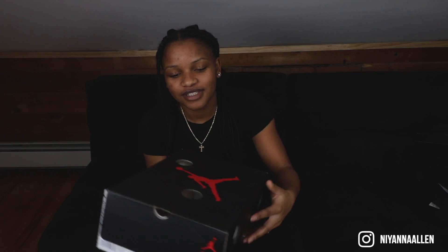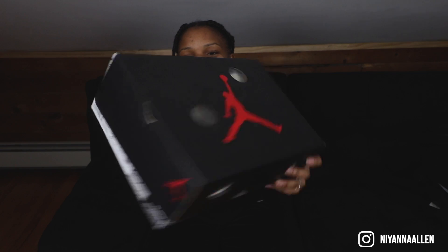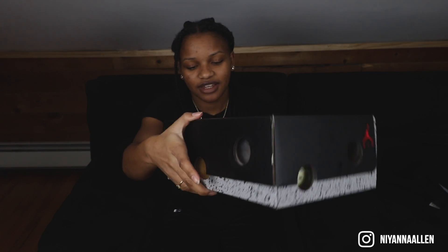What's up everyone, it's Nye and welcome back. So today I have a nice pair of sneakers to show you, as you guys already can tell. Some Off-White Fives. You already know from the holes — statement piece right there.